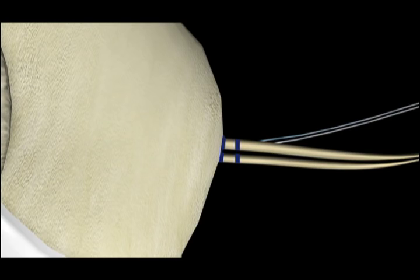The graft can be marked with a marking pen at 25, 30, and 35 millimeters away from the butt end to help track the amount of graft that has been introduced into the femoral tunnel.